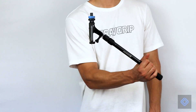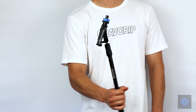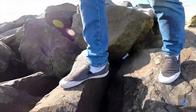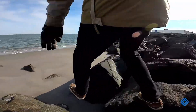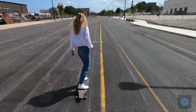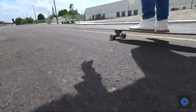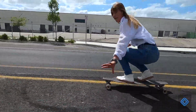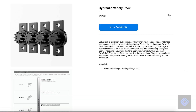We recommend a fast rotation speed when the user is able to film with controlled arm movement. For example, filming while hiking, indoors, or walking. A camera's weight will affect GravGrip's rotation speed, so be sure to give all camera mount positions a try. If you would like to further customize your GravGrip's rotation speed, we recommend purchasing our Hydraulic Variety Pack.